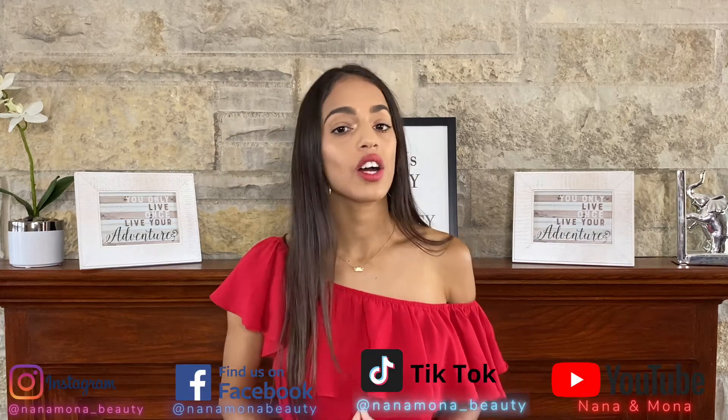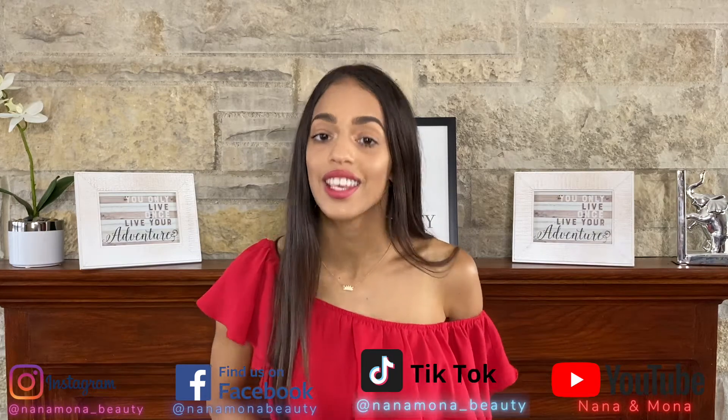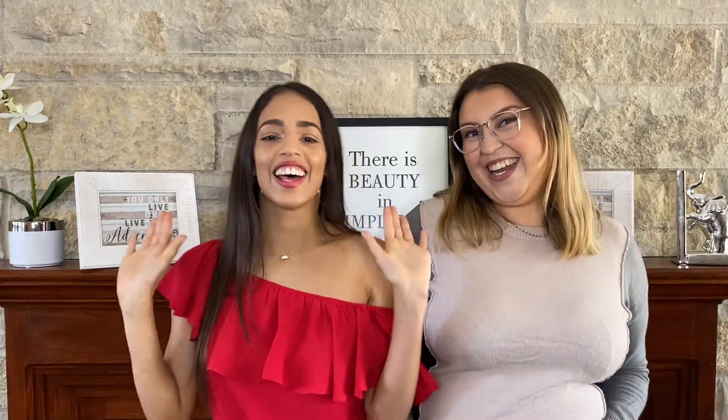In this video we are going to be talking about the preparation of eyelashes and the cleaning of eyelash extensions. If you would like to see this same exact video in Spanish, be sure to check Adriana's channel — it'll be right up here. My name is Uli, my name is Monica, and this is Nana and Mona.